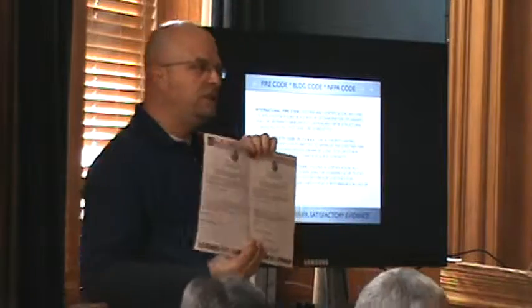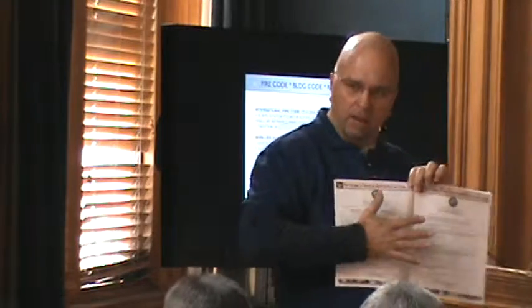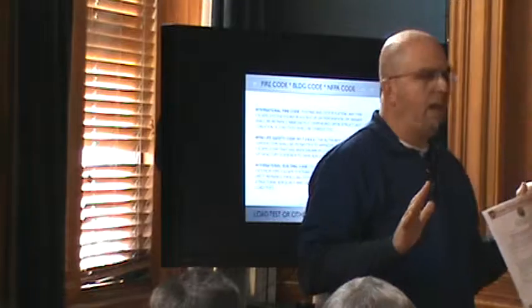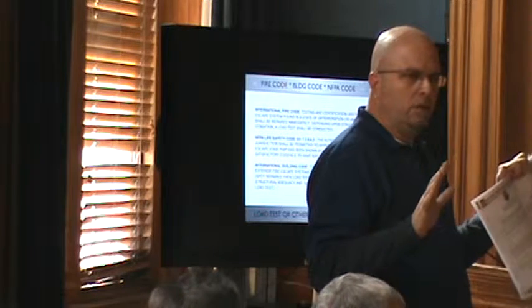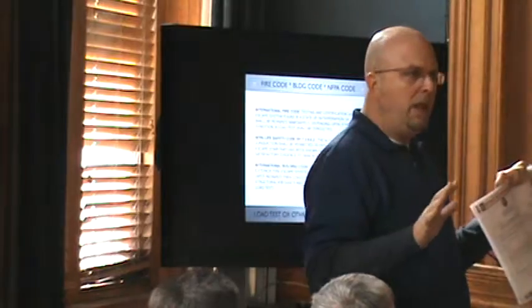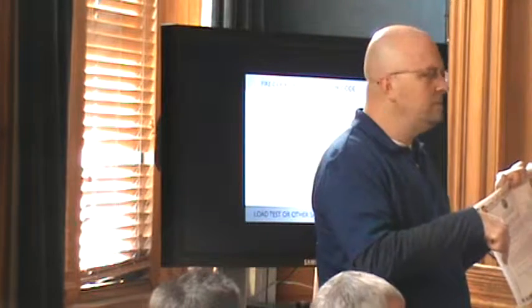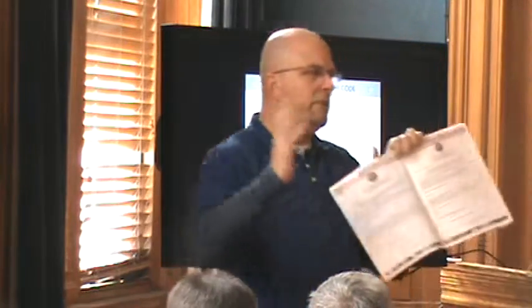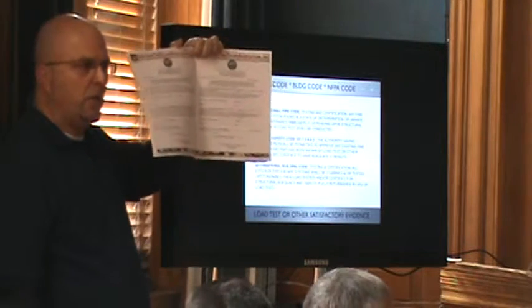The next thing we talk about is this came up to us — a document you already have from the state. They call it the preliminary affidavit and the final. This is a construction control document you already have from the state. All we've done is take it, change none of the wording from the state, and just added the language about the fire escape. Anything that's over 34,000–35,000 cubic square feet requires construction control, so every commercial building over 35,000 cubic square feet examined that has a fire escape inspection automatically needs structural engineer oversight. That's what the code says — you must have control.